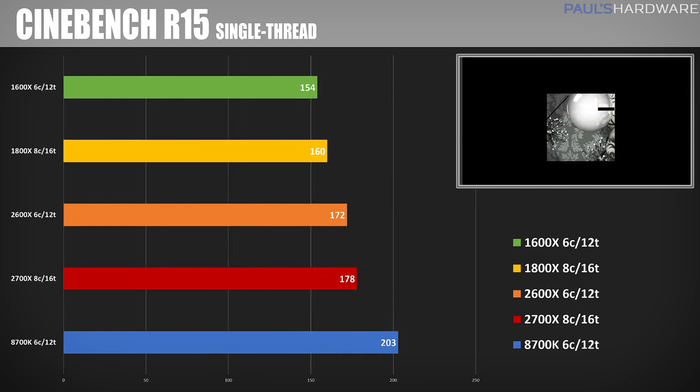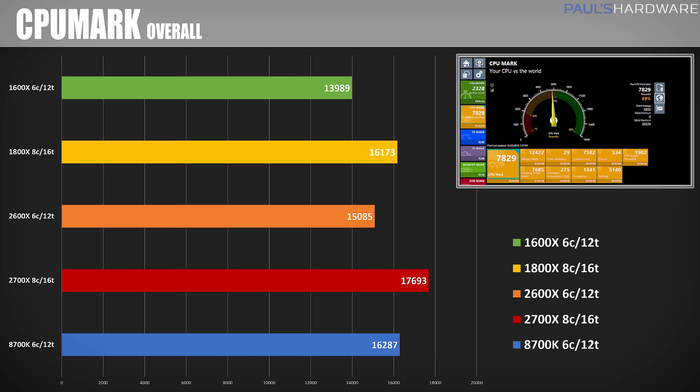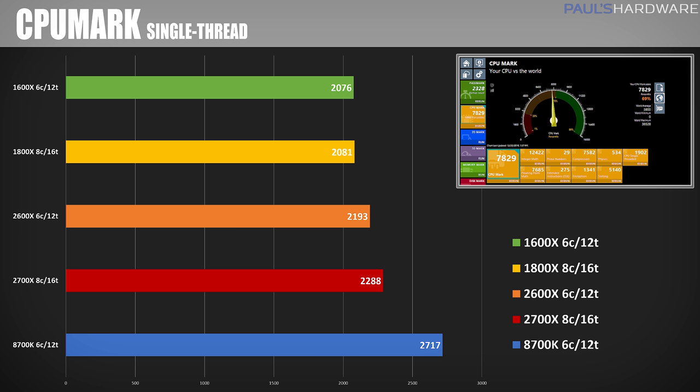Cinebench single-thread is an important test because it shows the single-threaded performance advantage that Intel still has with the 8700K, with a score of 203. The 2700X is increasing its single-threaded performance with a score of 178, compared to last generation's 160. Moving on to CPU mark, the overall score is 17,693 for the 2700X and just over 15,000 for the 2600X — that's over a 1,000 point jump going from the 1600X to the 2600X, a nice performance boost for the more budget-friendly $230 range CPU.